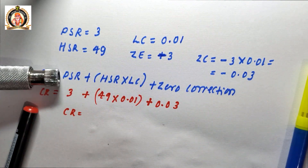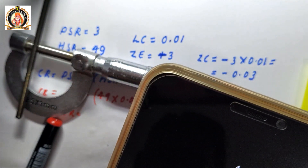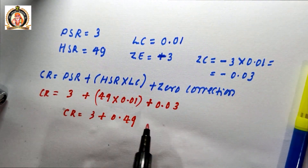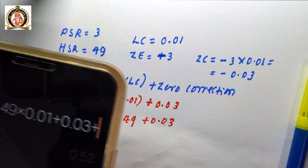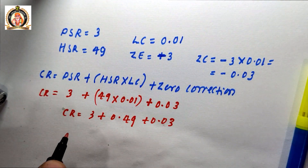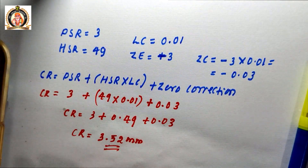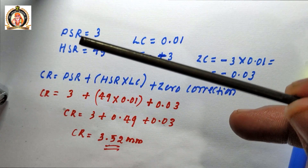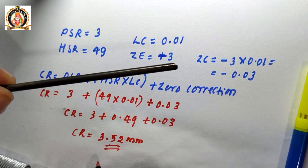Calculating the combined reading: CR = 3 + (49 × 0.01) + 0.03 = 3 + 0.49 + 0.03 = 3.52 mm. So the diameter of this wire, as measured by the screw gauge, is 3.52 mm.